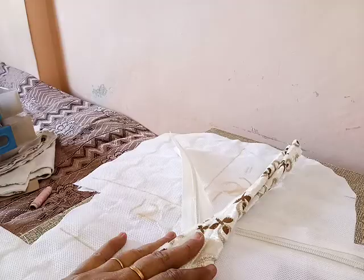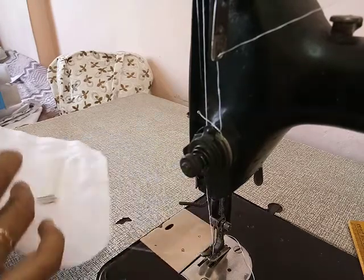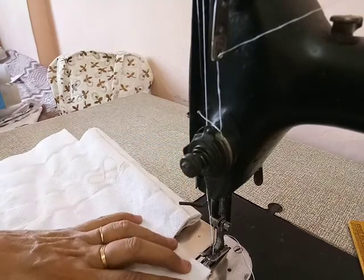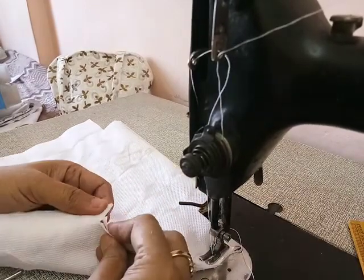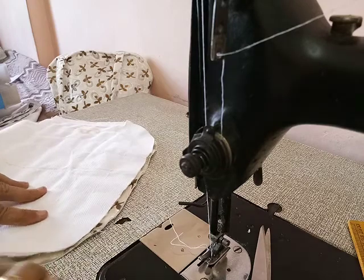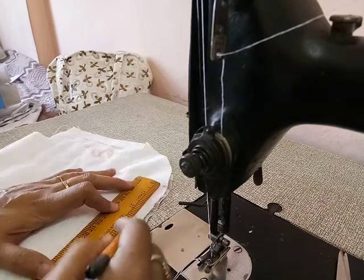Now we start to stitch it. First we attach the pocket — attach the pocket and stitch it from both sides five inches. Then we attach the belt. Here is the measurement: stitch from center here, entries for trains from center here.